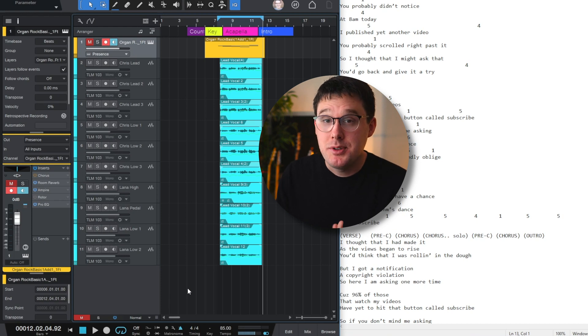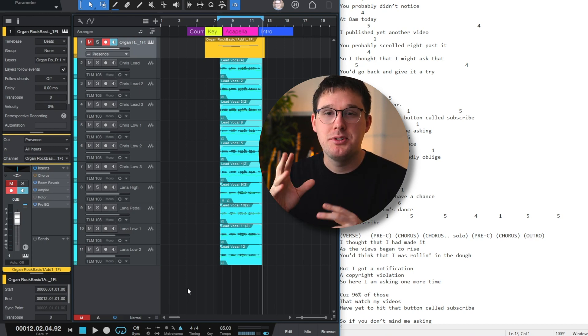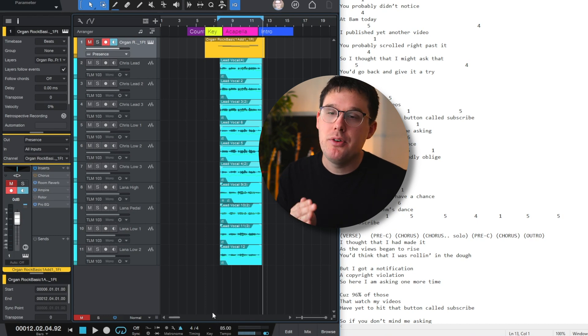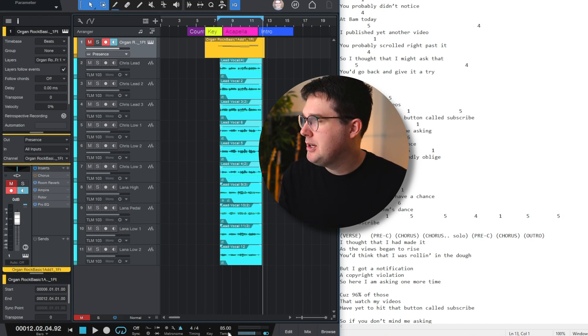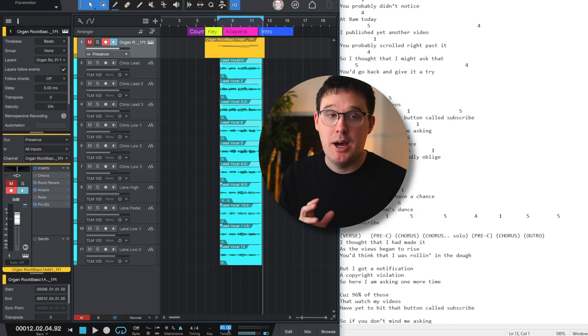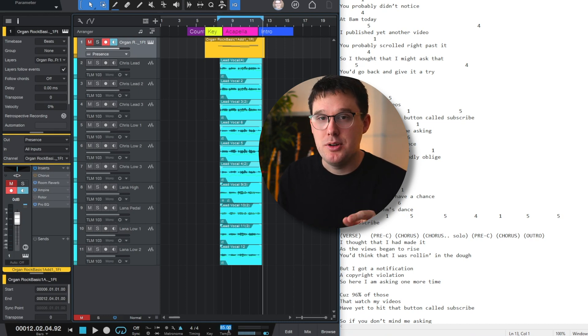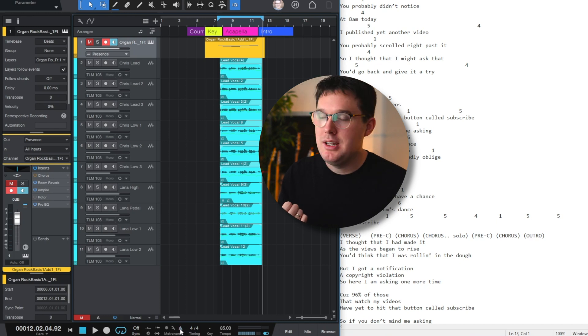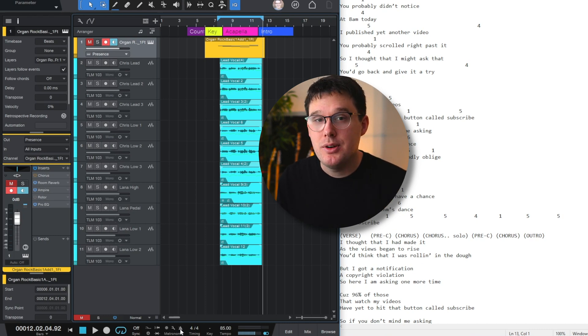We've already got a session pulled up in PreSonus Studio One — this is the YouTube song. The last video I recorded the intro, which is just a bunch of gang vocals, kind of like an acapella chorus to start the song. I've already got the tempo set at 85 beats per minute. If you don't have the tempo set, go to the bottom of the screen where it says tempo, click the number above it, and put in the number for your song. Make sure the metronome icon is blue — if it's blue, you should be able to hear a click track in your headphones.